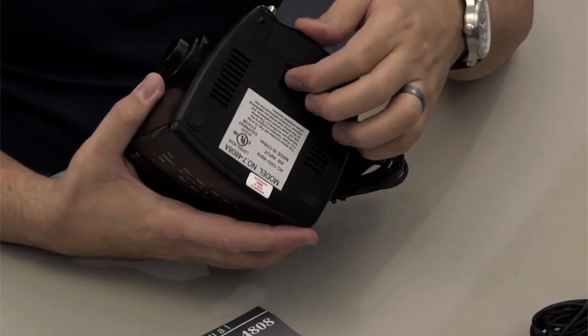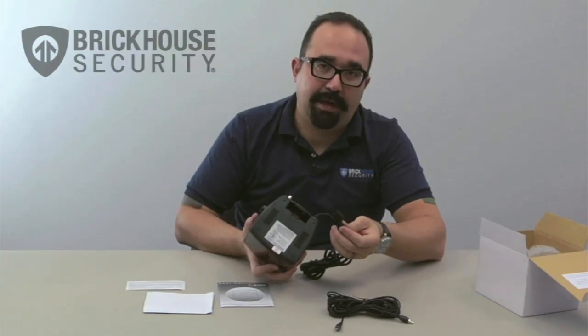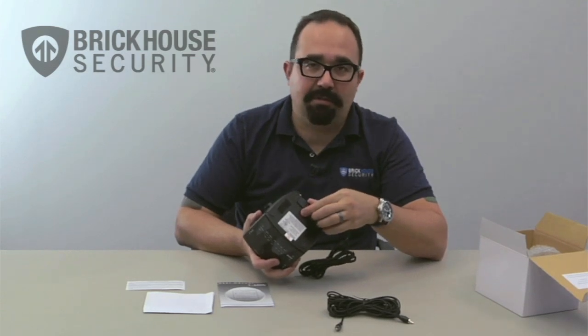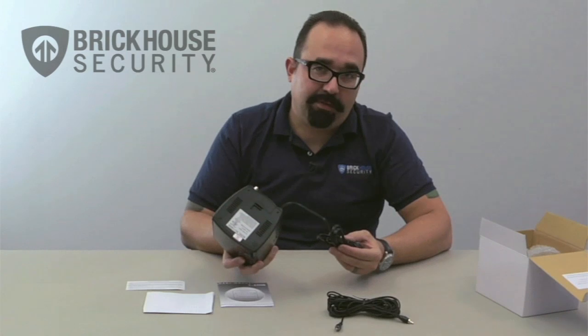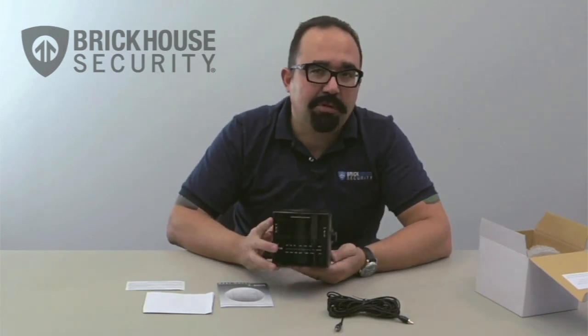Underneath the actual clock radio itself is a compartment for a backup battery — it's a 9-volt battery. This is just in case the power goes out or someone accidentally kicks the power cord out of the wall. It will give enough power for the system for about two to three hours.